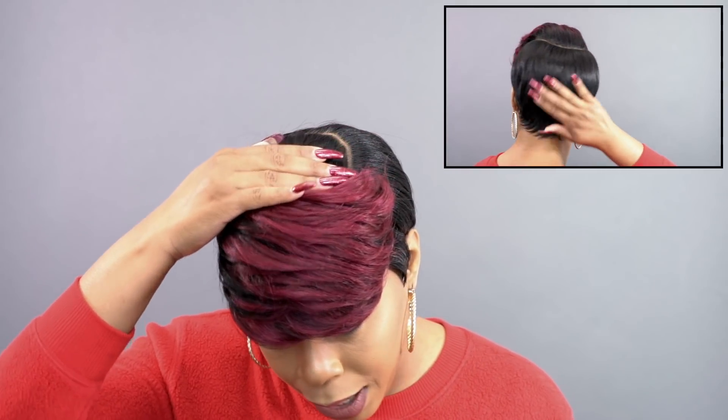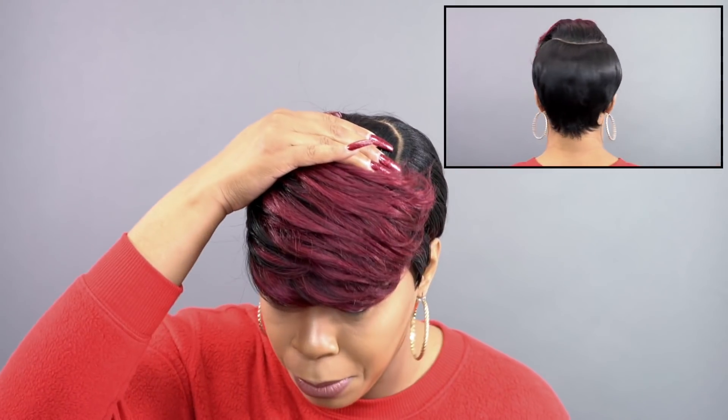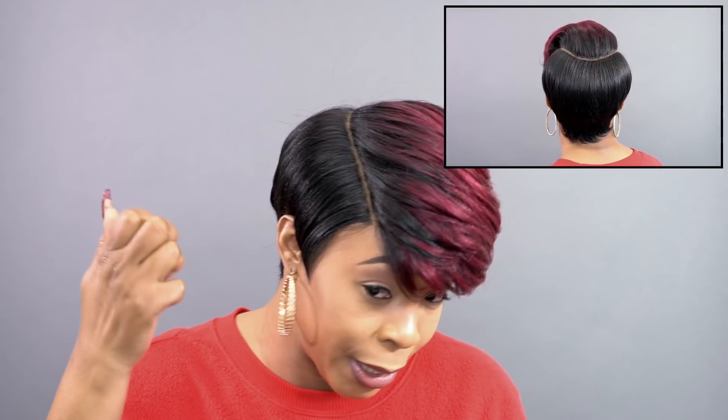And I think it looks so much better that way because even back here, if you look at it — it looks a little bit more natural, a little bit better, it lays better, it falls better, the hair, everything. Love that.